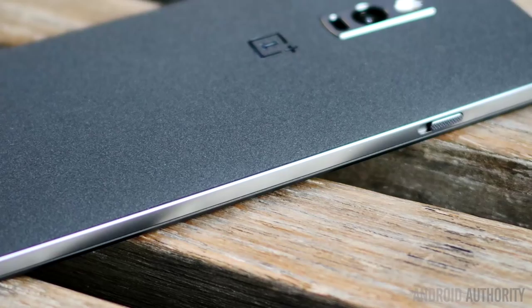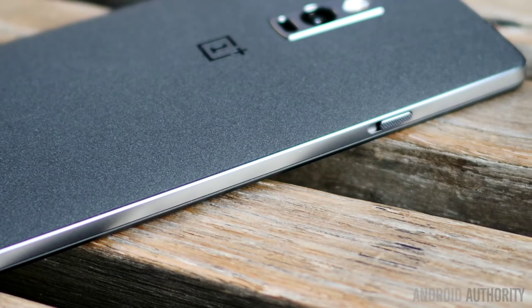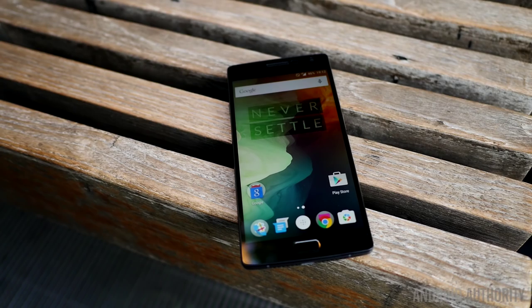The buttons get updated as well, with the power button on the right under the volume rockers. This change was to accommodate the new input on the left — the alert slider. The front of the device is still 5.5 inches in the display, but now has a divot on the bottom for the capacitive home key and the fingerprint sensor. This is a press type that is always firing, and we'll go over the fingerprint reading in a little bit.